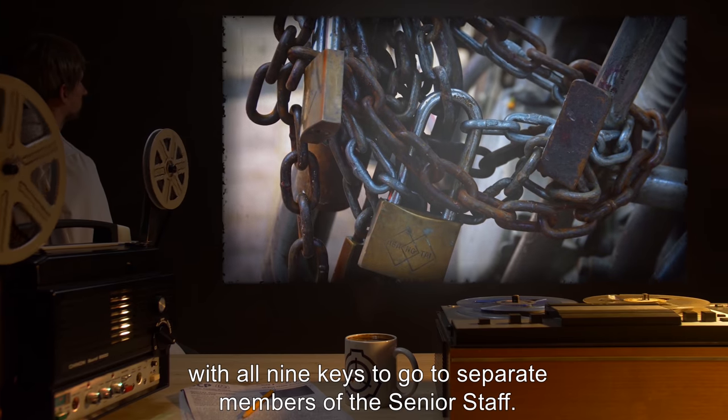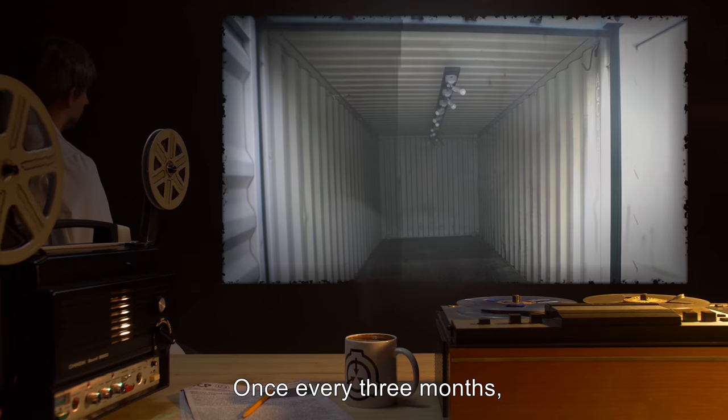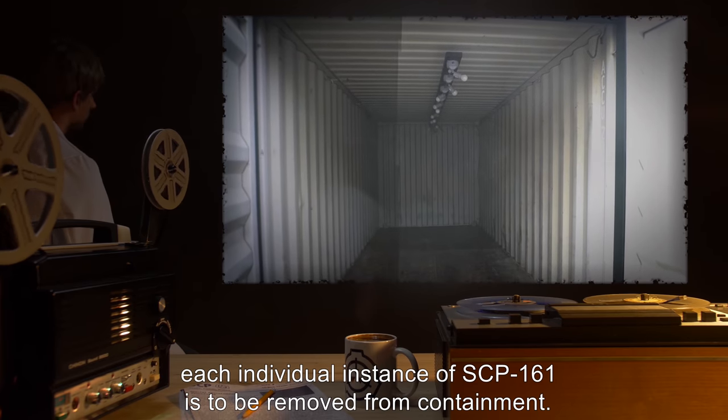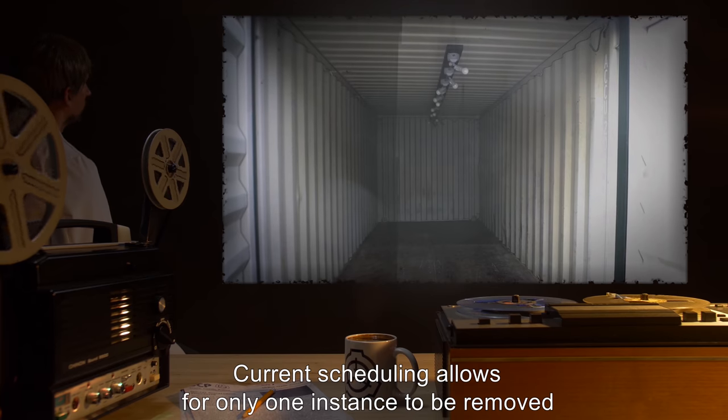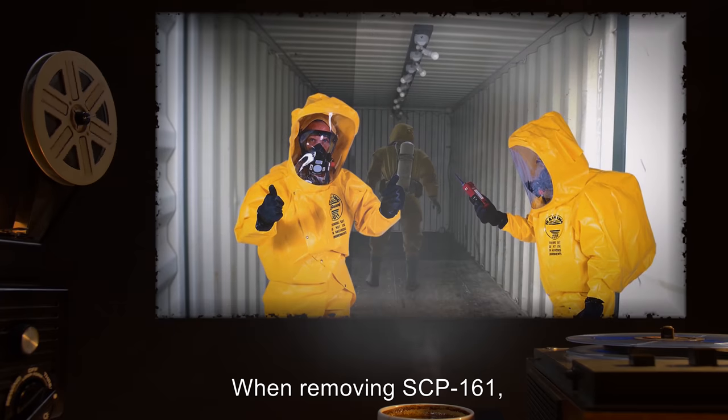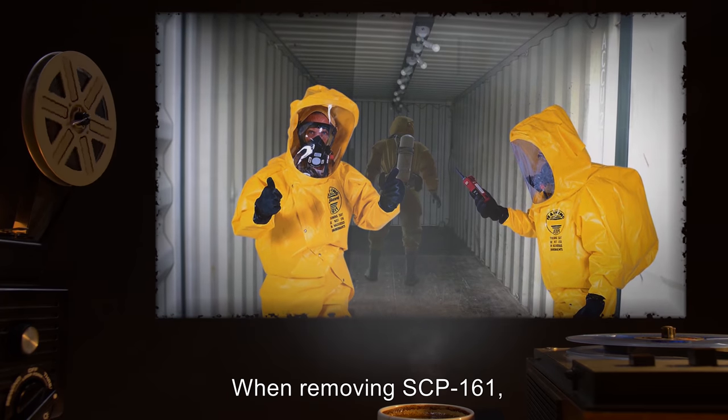Once every three months, each individual instance of SCP-161 is to be removed from containment. Current scheduling allows for only one instance to be removed in any given month.